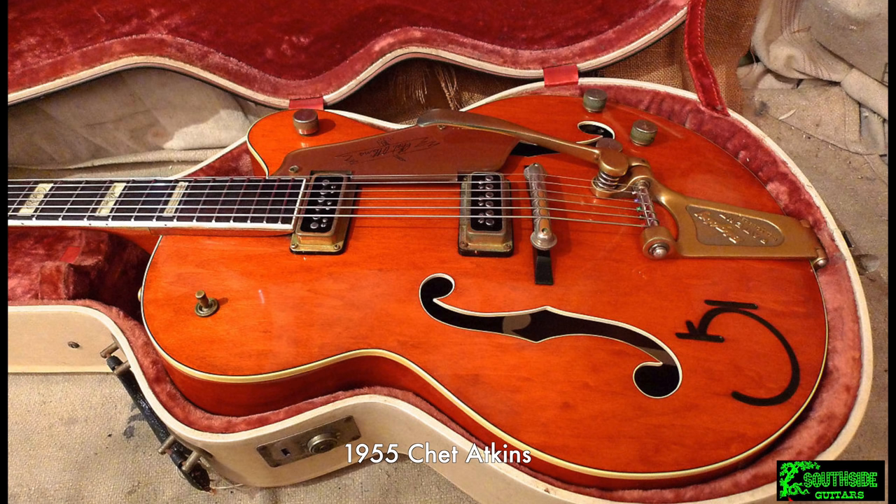Gretsch had a history of constantly improving and tweaking their guitar models, and this continued with the 6120, such that it's almost in a state of constant change coming from the factory — which amusingly causes frustration among the vintage guitar collecting community. There were even cases where changes would be introduced in the middle of a batch of guitars, making it particularly hard to date specific features to a specific production run. Add to that the commonplace use of parts from earlier batches — a guitar received in 1958 may well have been built as part of a parts run in 1957. Gretsch was so aggressive in modifying their guitar features that they changed more often than they did the printed catalogs, so you can't look to the catalogs as gospel either.